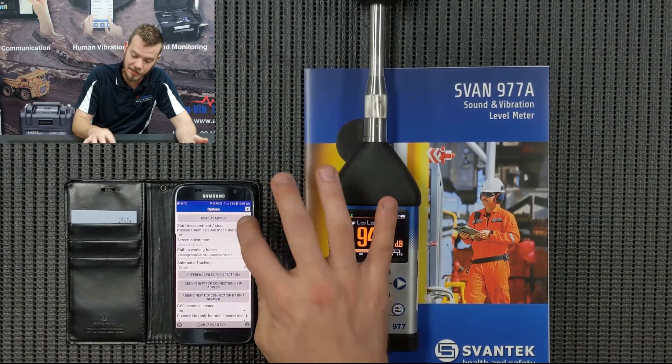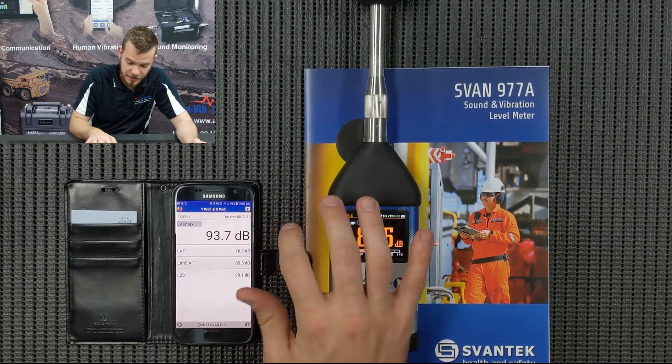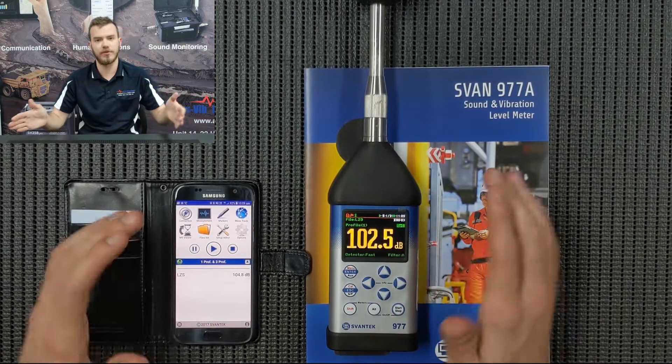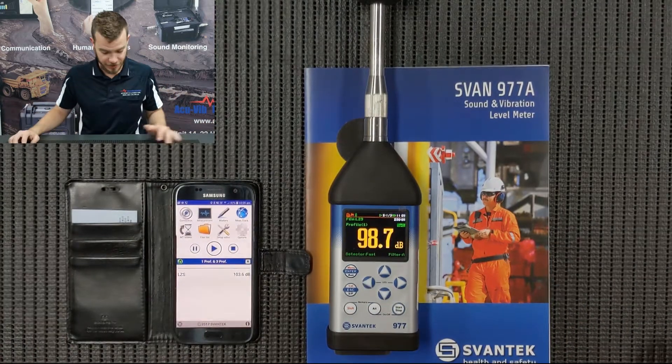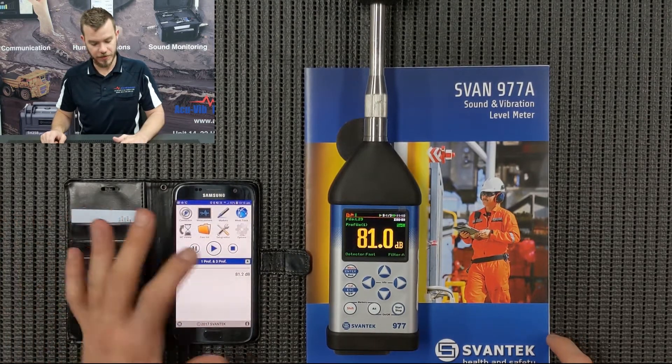If you just head over to Measurement and use the drop-down screen and press Start, you'll see that the instrument starts running. Within Bluetooth connectivity — 5 or 10 meters — you can pause the measurement, you can start the measurement, and you can also stop the measurement.